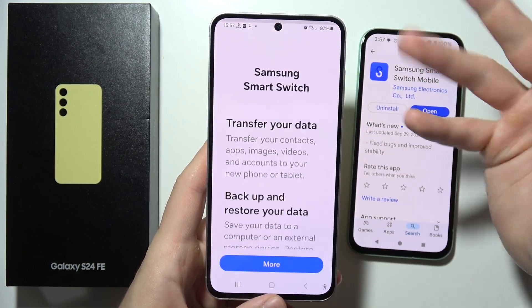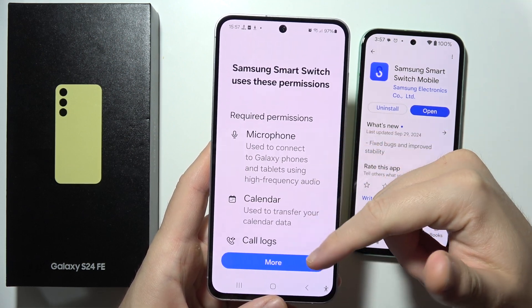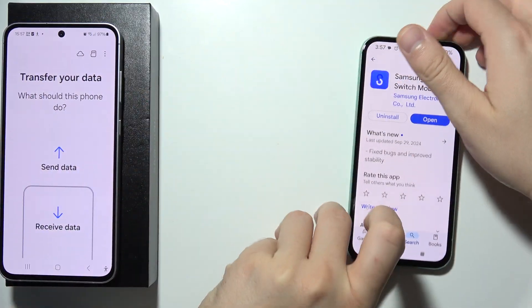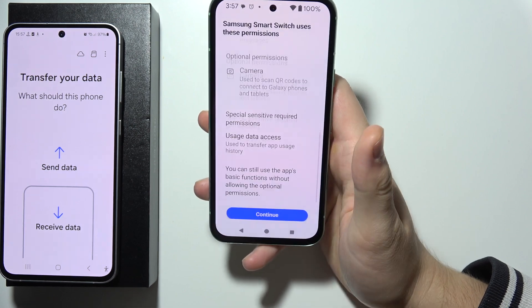First, start from the Samsung phone, open the app and scroll down, click continue, then scroll all the way down again and accept all of these permissions. Then we have to do the same on the second phone, but it will take a little bit longer because we have to accept every permission one by one.